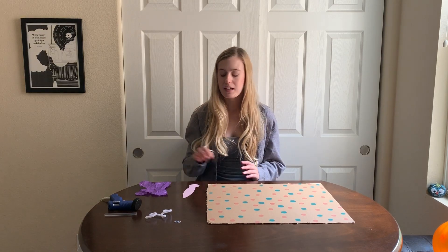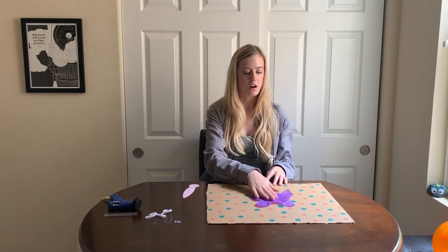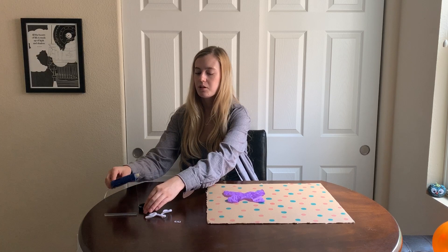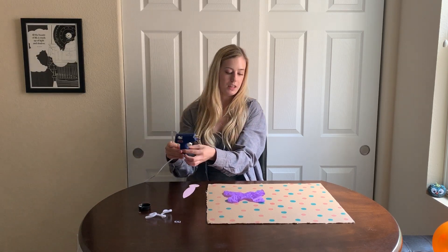To start putting my butterfly together, I'm going to take my butterfly wings and place them on my cardboard. I don't want to glue the entire thing onto the cardboard because the science experiment is to make our butterfly fly. So instead, I'm just going to flip my wings over and put some glue just in the center of the wings so that they lay flat onto the cardboard.